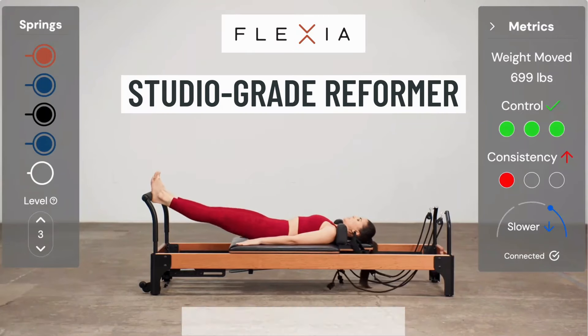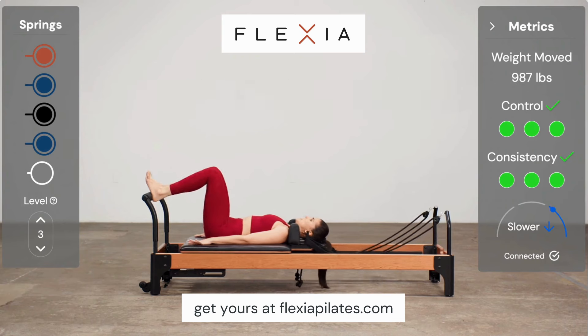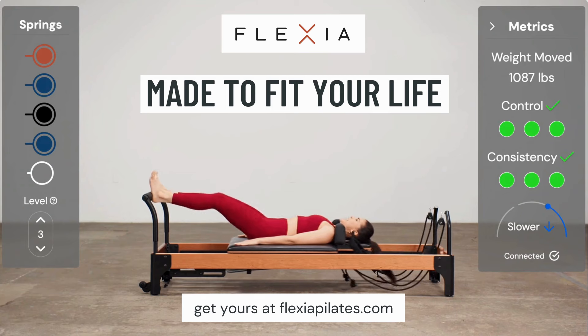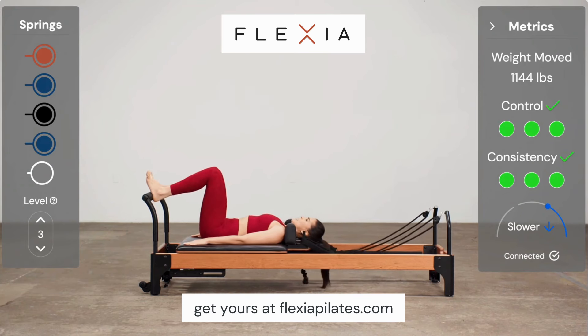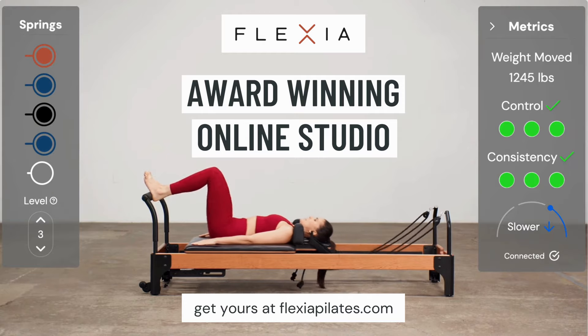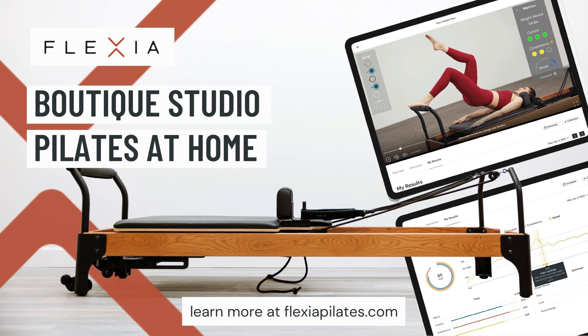This is a quick interruption to say that if you like this video, you should check out the Flexia Reformer — a studio-grade reformer designed to fit in your home and your life. You'll never wonder how you're doing or what to do next with the award-winning online studio that delivers real-time feedback and after-class report cards. Go to flexiapilates.com to learn more. All right, back to your video.